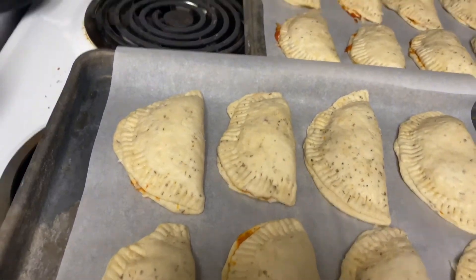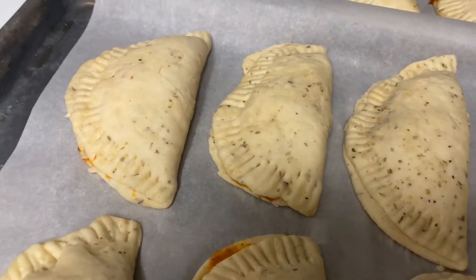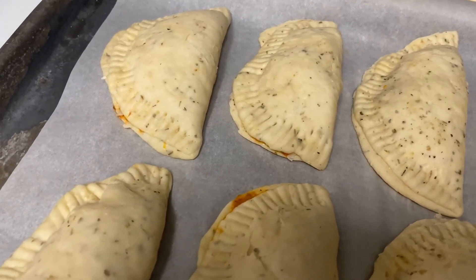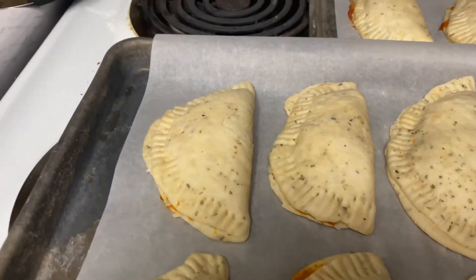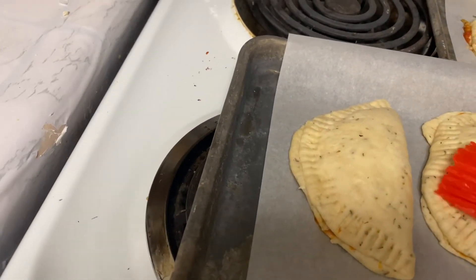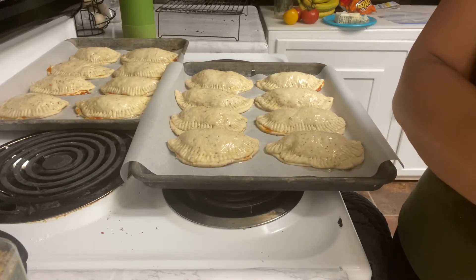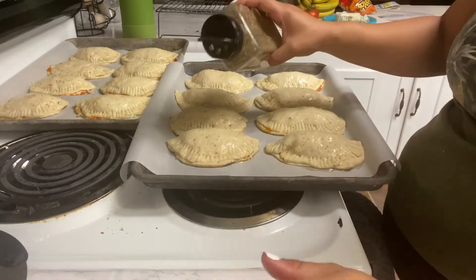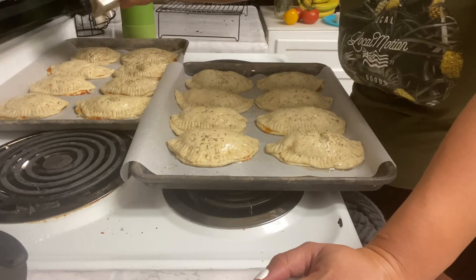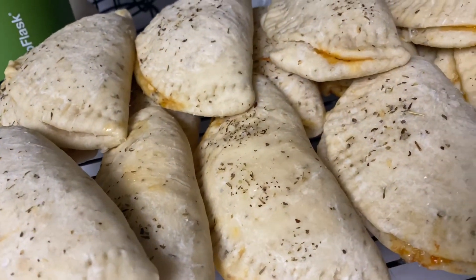While the oven is preheating — actually it just finished — you're gonna want to top these with olive oil. I don't have olive oil, so I'm just gonna use vegetable oil on top. Then after that you want to sprinkle on some sea salt and Italian seasoning. You're gonna want to put this in a 350 degree oven for about 10 to 15 minutes. I'll check it after 10 and go from there.